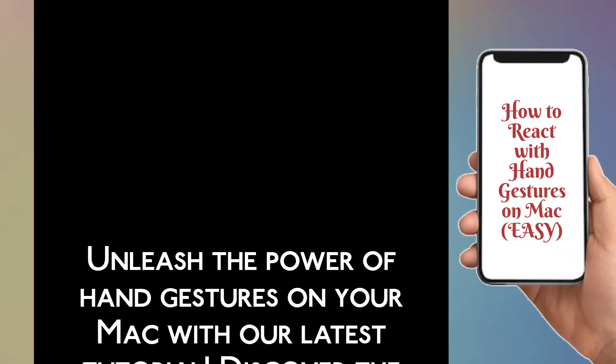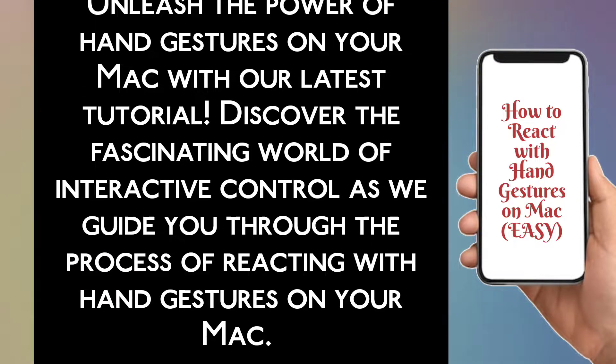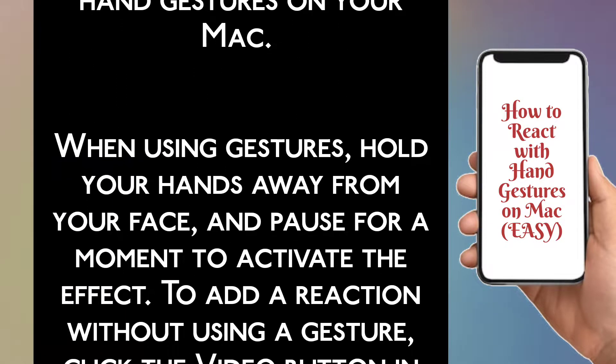Unleash the power of hand gestures on your Mac. Discover the fascinating world of interactive control as we guide you through the process of reacting with hand gestures on your Mac. When using gestures, hold your hands away from your face and pause for a moment to activate the effect.